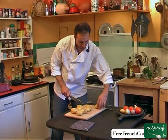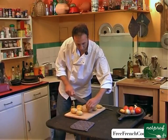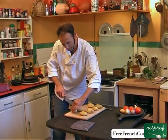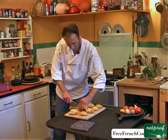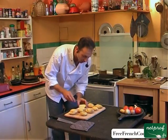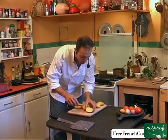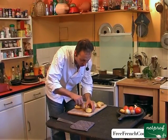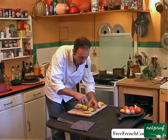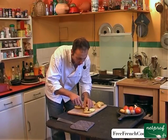We'll first slice our potatoes in two, longways. Next, we're going to cut little squares into them without piercing the skin beneath. I do three slices in one direction, and then I turn the potato 180 degrees, and three more slices in the other direction.